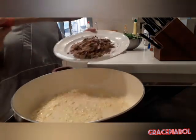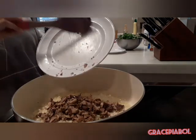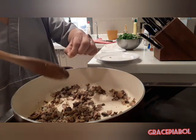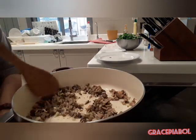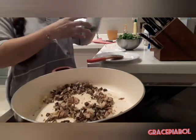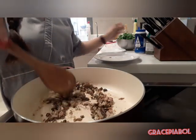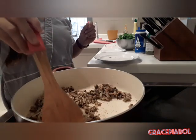We're going to do the sibuyas on it. Let's put the isda on the water. Asin — ayan. Malasa na rosa itong isda namin kasi natrito na siya.